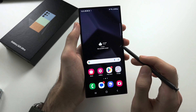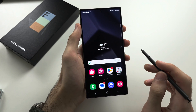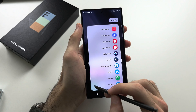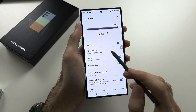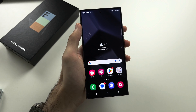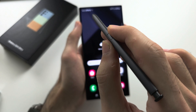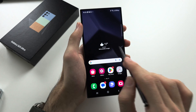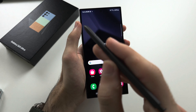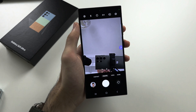Tap X to close Magnify. Now let's move to Air Actions. Tap the pen icon, go to Settings, and make sure Air Actions is turned on. The first air action: when the S Pen is far from the phone, long press the button on the pen and it will open the Camera app.